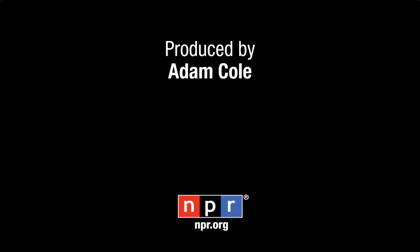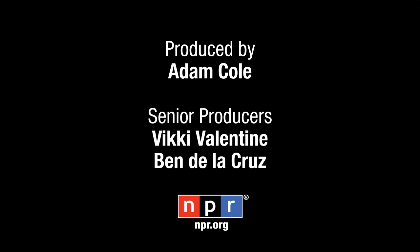This video was produced by Adam Cole. Vicky Valentine and Ben DeLaCruz were the senior producers.